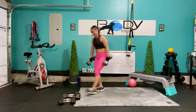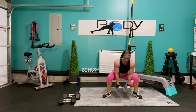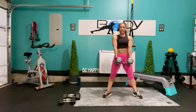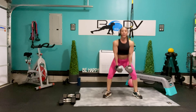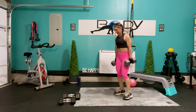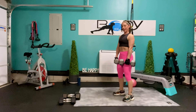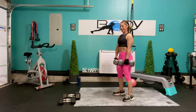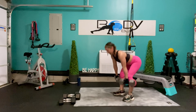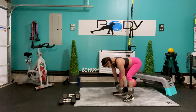Let's grab those dumbbells, get those feet situated, hands in front — let's rock and roll. Here's 8, you've got this, 7, 6, you're strong, 5, press it up there — give me 2 more, 2, and 1. Awesome job. Let's turn it — bend those knees, take our bow, squeeze it back up there. Here's 7, breathe it out, 6, 5 and up, 4, you've got this, 3, 2, last one, and 1.